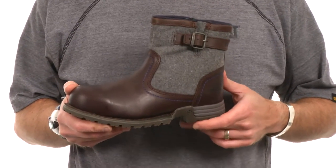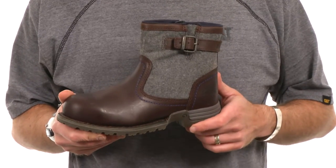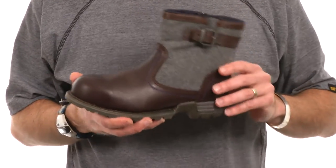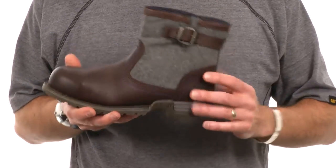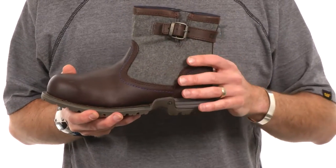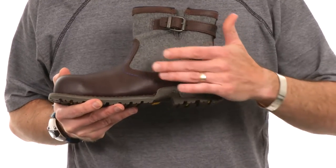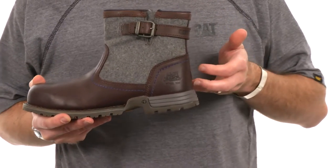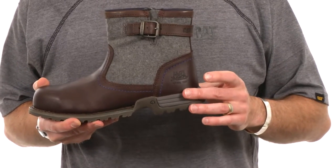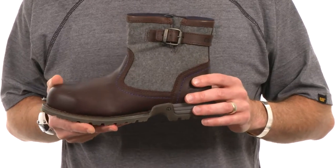Our ergo design ethos is all about creating boots that are more anatomically considered and biomechanically correct. We've actually created a last — the foot form that we built this shoe on — that's women specific and it has some really nice contouring in the heel area and also contours in the arch for arch support. This allows us to contour the top surfaces of the midsole and the inside surfaces of the sock liner to match the foot better, giving you better heel cradling and support underneath the arch.